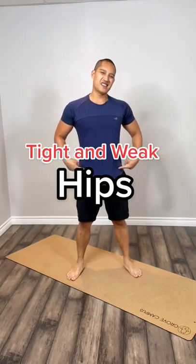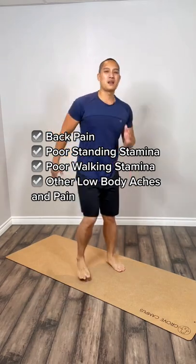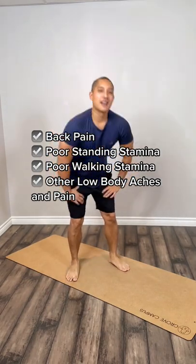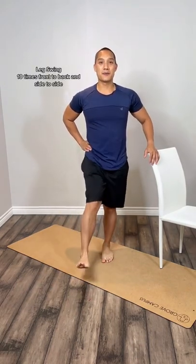You might not know it, but you could have tight or weak hips. If you have back pain, trouble standing for long periods of time, poor walking stamina — even if your hips don't actually hurt — it could still all be related. Today we're going to do a few exercises to mobilize, strengthen, and loosen up your hips.